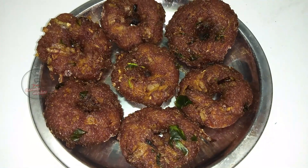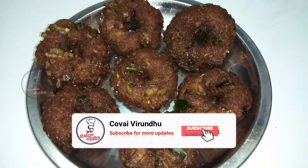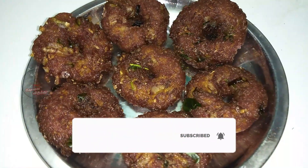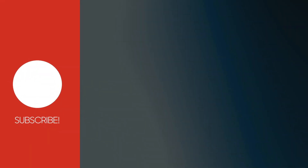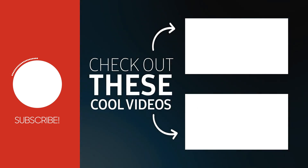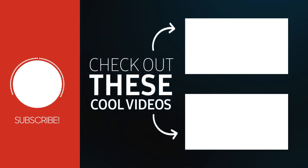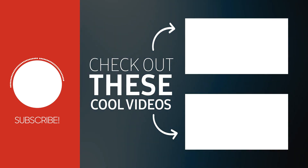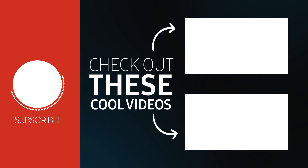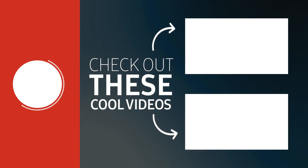You can make it in the comment box. Like and share. Also, subscribe to our YouTube channel. Thank you. I'll see you next time.